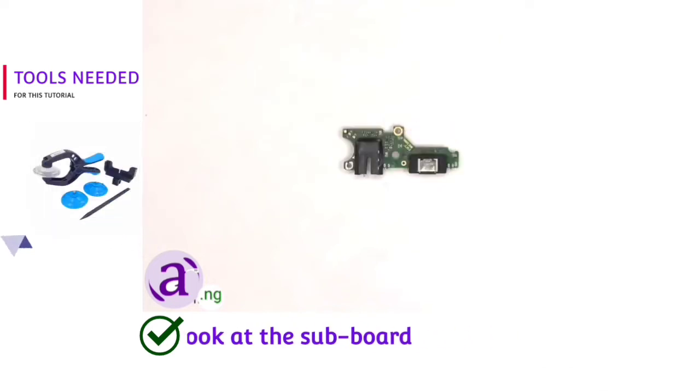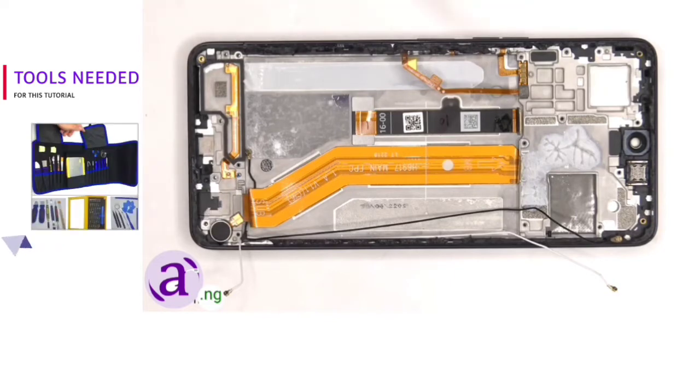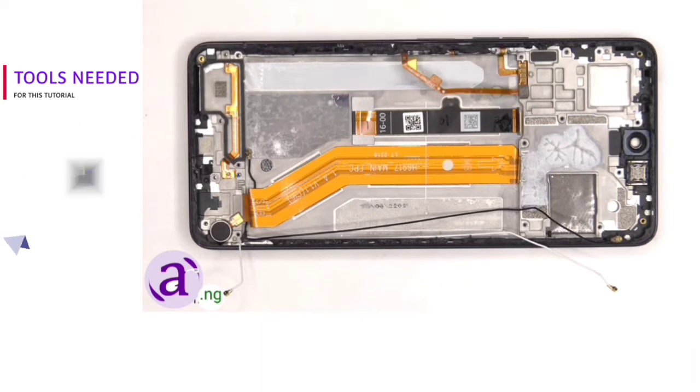Here's a look at the other side. The vibrator motor is located on the bottom corner and it's held down with some adhesive. This is the flex cable for the fingerprint reader, and the flex cable for the volume keys is located here.